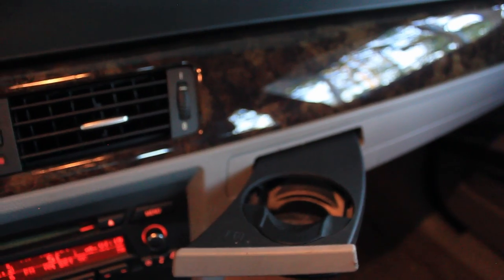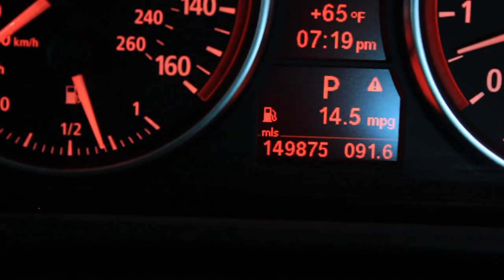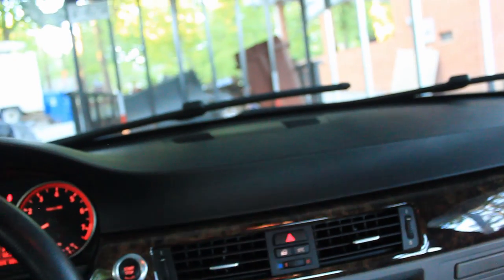And there's the cup holders — both of them come out. I know I need to paint some of that stuff. But this thing is literally like new — it has 149,875 miles. Not bad. These cars are super reliable.